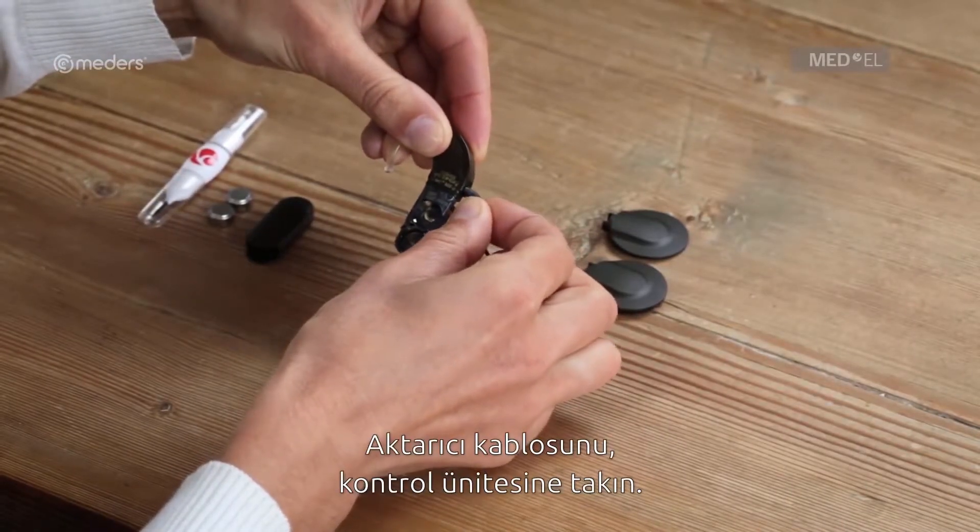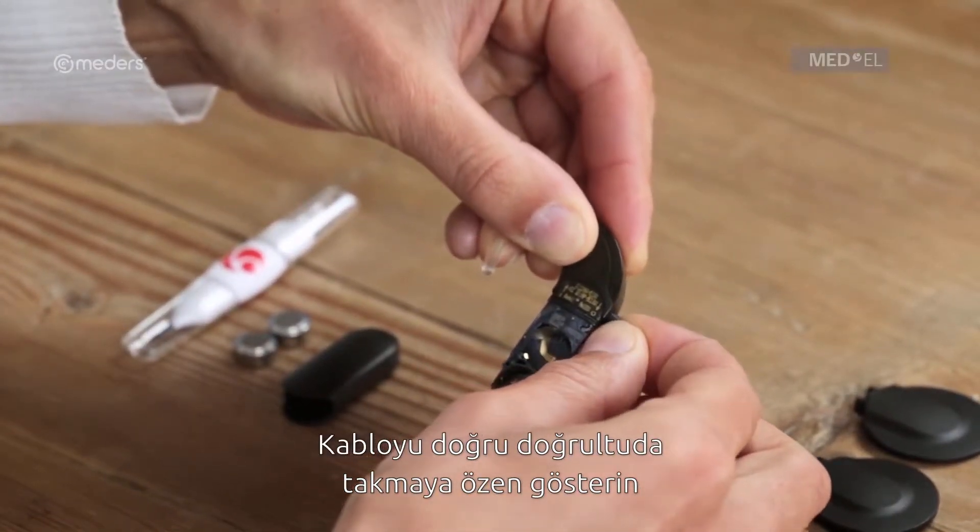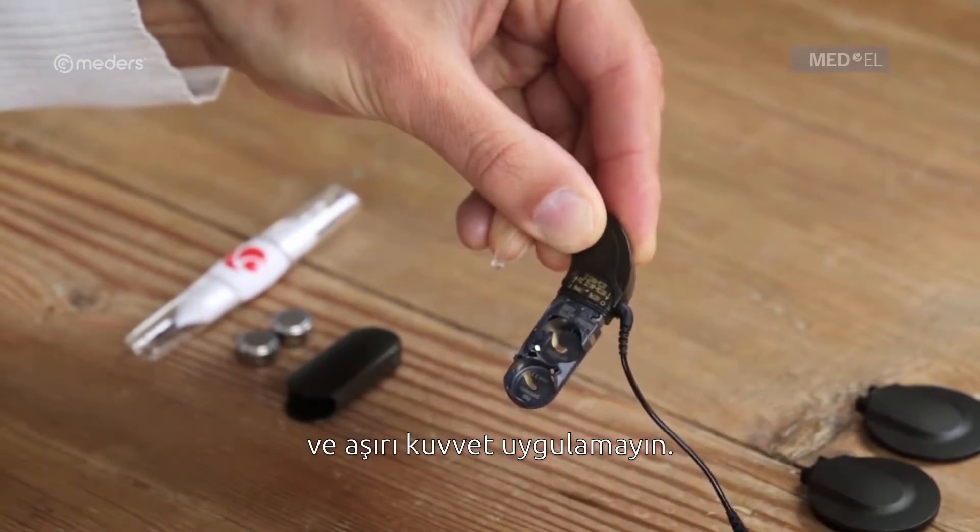Plug the coil cable into the control unit. Note the correct orientation of the coil cable socket and be careful not to use too much force.